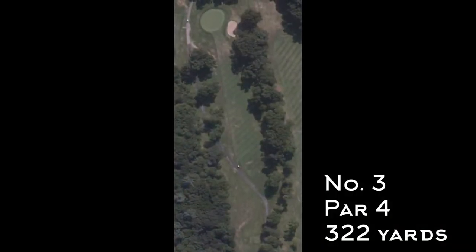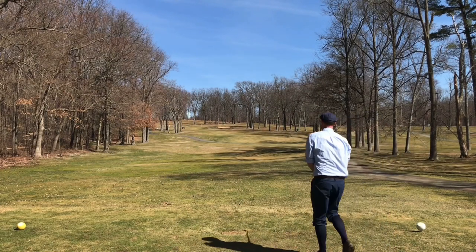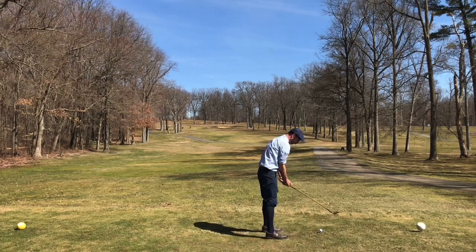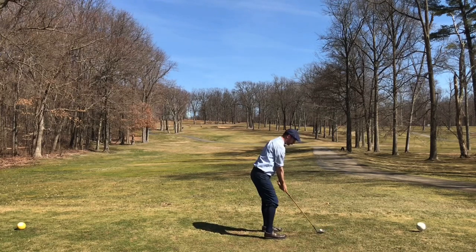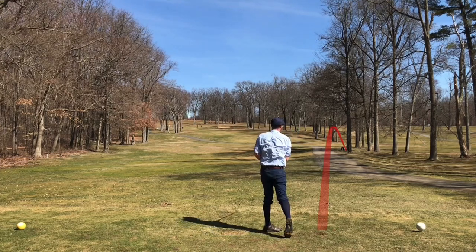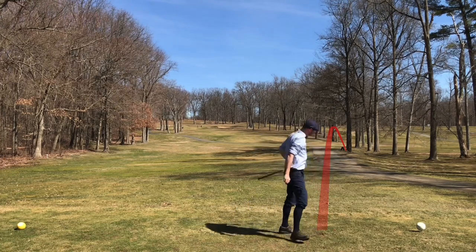Moving on to three — another short par four with a slight dogleg to the left. The green is kind of tucked behind the trees off the tee, and the fairway rolls a little bit too, which is nice. I was feeling pretty good about the Spalding off the tee on number one, so teeing up with it again. Got way too aggressive on that downswing — obviously you see the result — and that puts me in a bit of trouble.